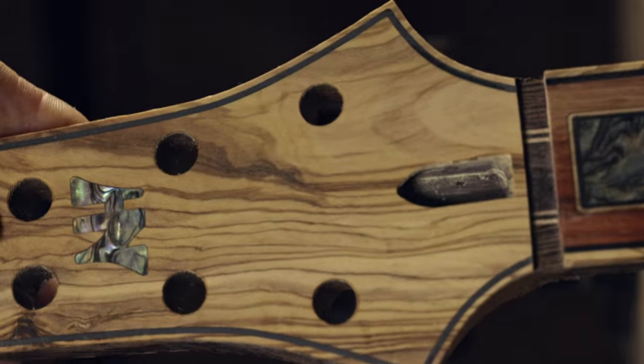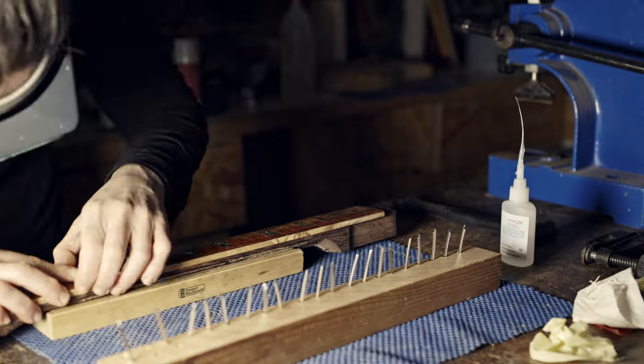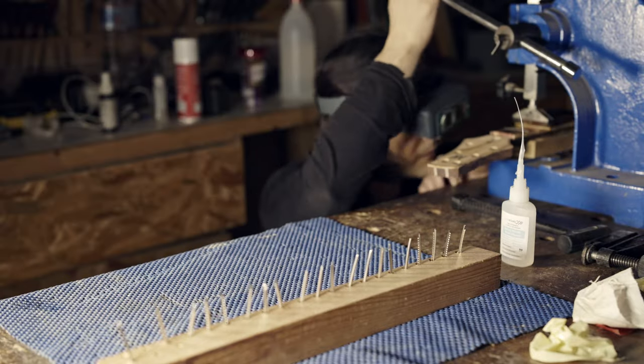Here you can see the sanded headstock with the binding and the logo. I'm using jumbo stainless steel frets.